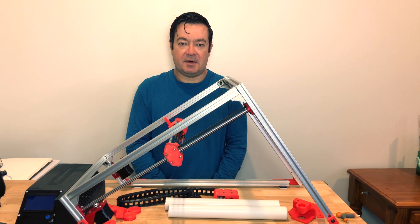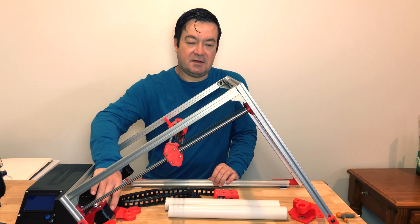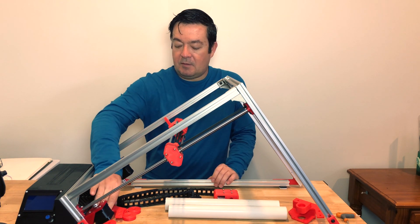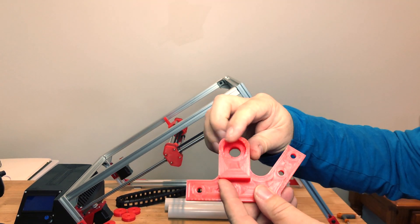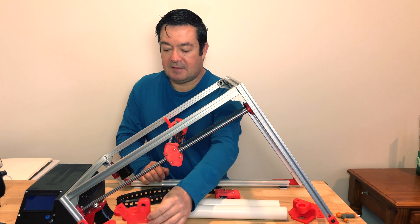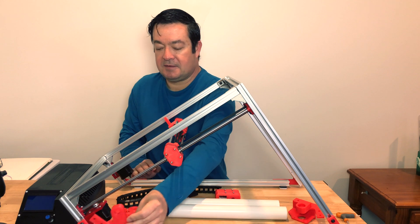Let's look at the components that I've printed here. I've made a few changes to the mounts — what I wanted to do is incorporate the roller in there, so I've got this mount that'll fit in there and the bearing and the roller will go directly in there.